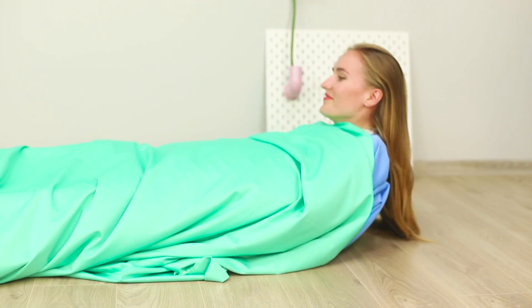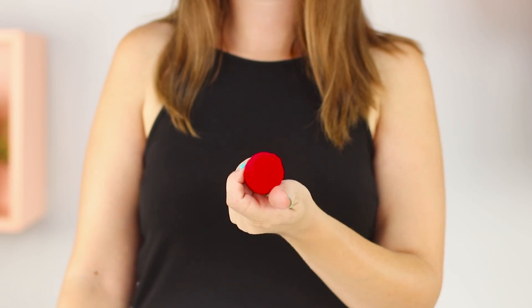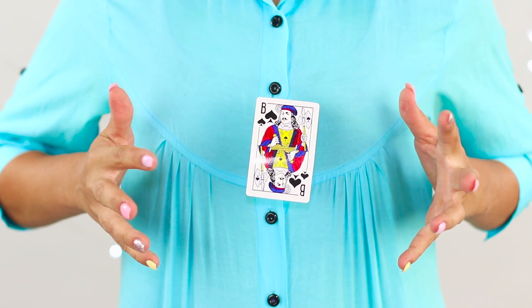Inventing an eternal cookie, levitating, and taking orbs out of a bright flame. You're about to see these incredible tricks and more in today's video compilation.